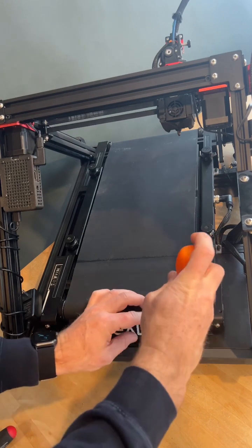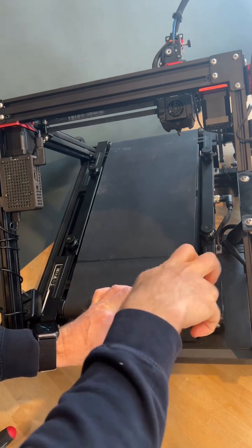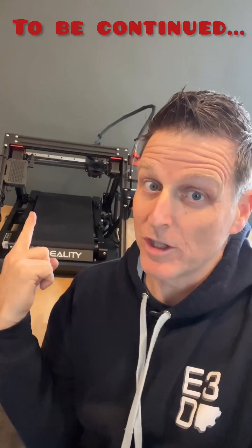Wires reconnected, bolts back in place, just need to adjust the unloader ramp. Time to print. Will it do any better?